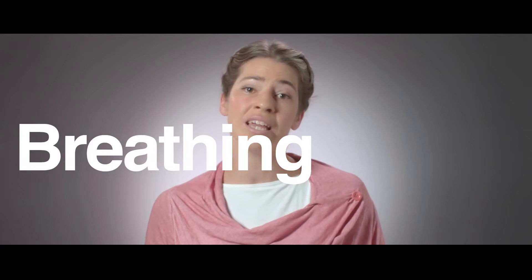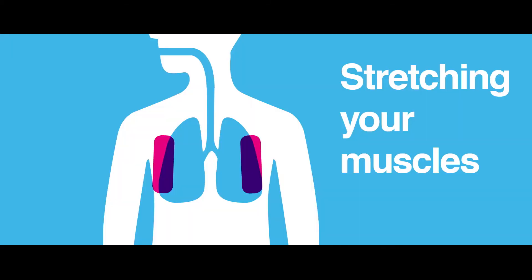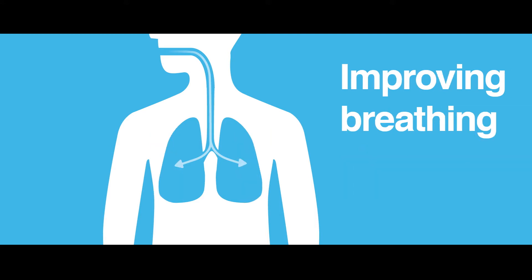This video is about breathing exercises, which is one key element of our rehabilitation program. These exercises are aimed at stretching your muscles, increasing your muscle strength and improving your breathing. I'll show you three different exercises that help in different ways. You might also benefit from starting with a mindfulness exercise, which I have demonstrated in a different video.